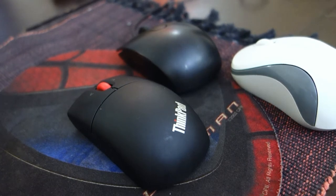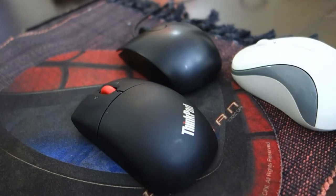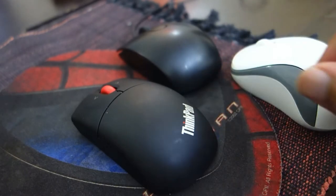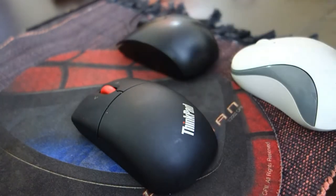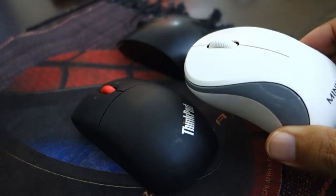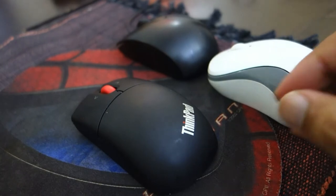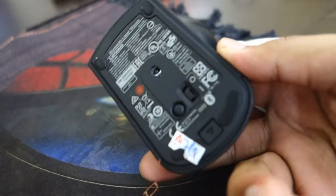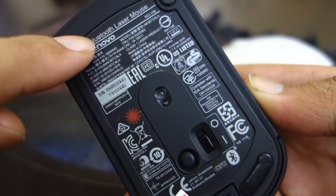Hey guys, in this video we will discuss mice. We have a wired conventional mouse, a wireless mouse which uses a USB receiver, and a Bluetooth mouse which is also wireless but has Bluetooth functionality.